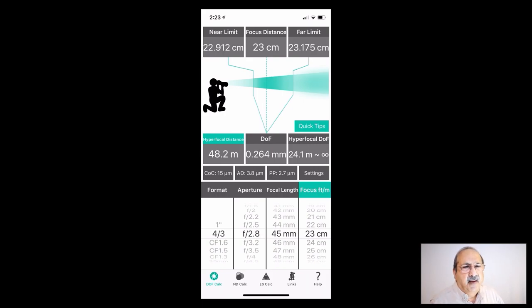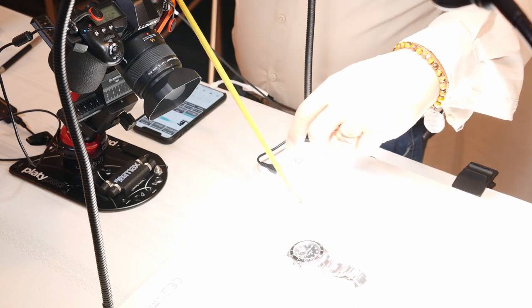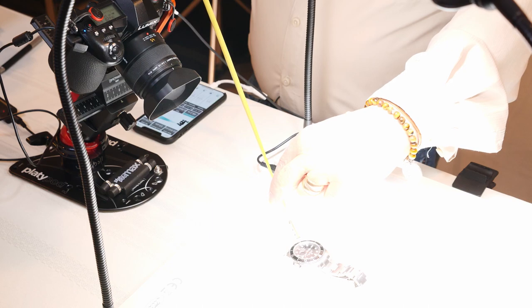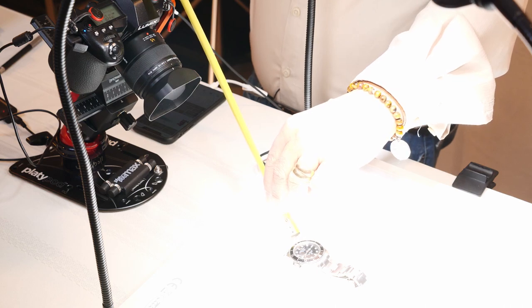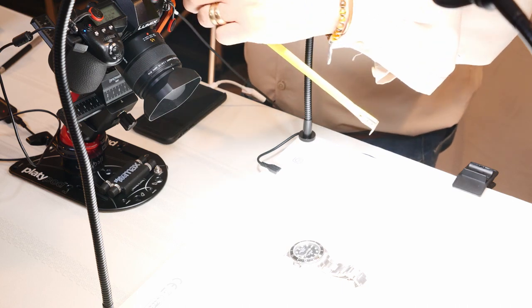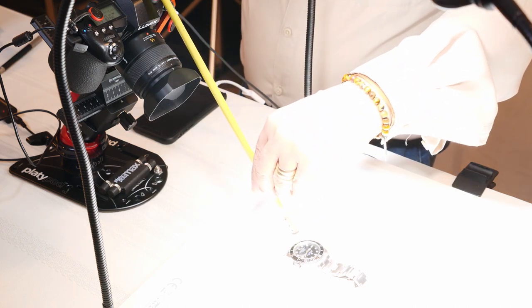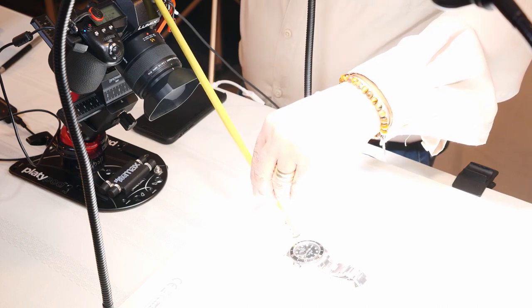The next thing is: what is the focus distance from where the subject is to the plane of focus? I typically carry a measuring tape with me. I'm going to measure from the front point of the camera to the mark on the camera which shows me where the sensor plane is, and that is exactly 32 centimeters.